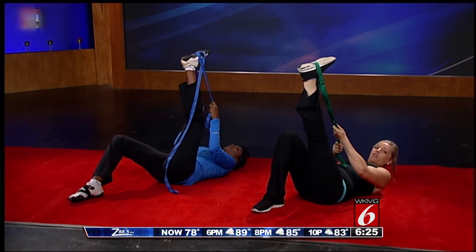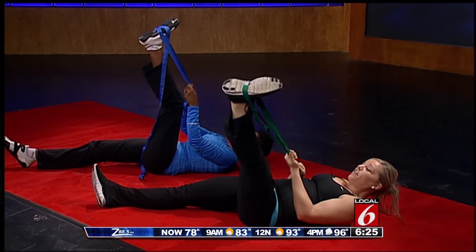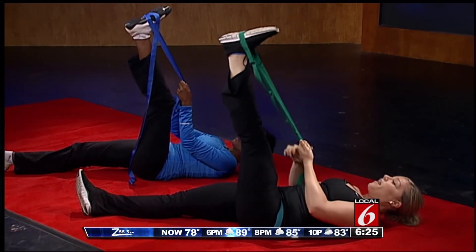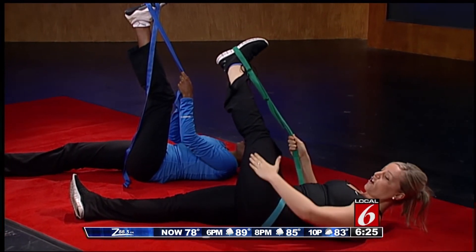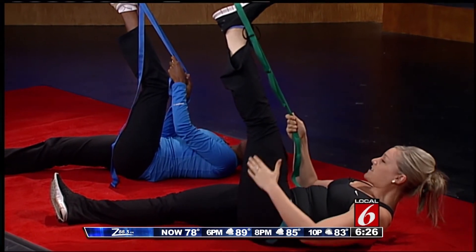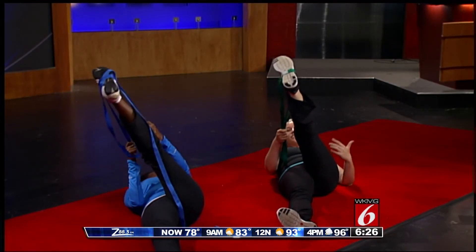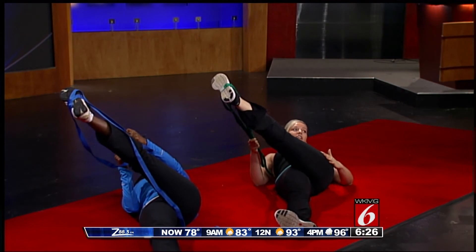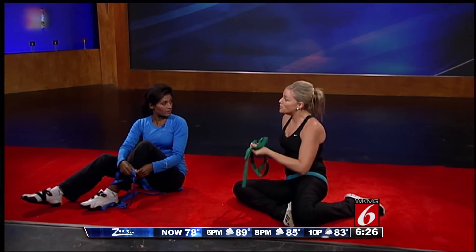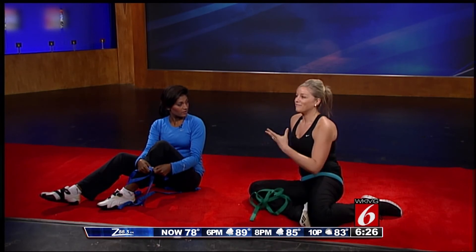Release out of that stretch, extend the opposite leg out in front of you, and then take that strap and leverage it to bring that leg to the side, feeling that stretch all throughout the inner thigh. Then bring it across so you're feeling that stretch throughout the glute and what's called the IT band. The IT band — if you've ever heard of runner's knee — is a muscle that attaches at your knee and your hip, and if it's really tight you're going to have knee pain. You can really get into stretches you wouldn't otherwise be able to using something like this, a shoelace, or a towel.